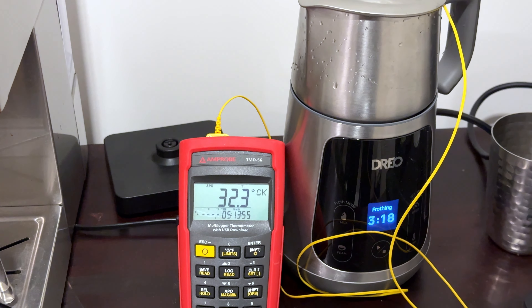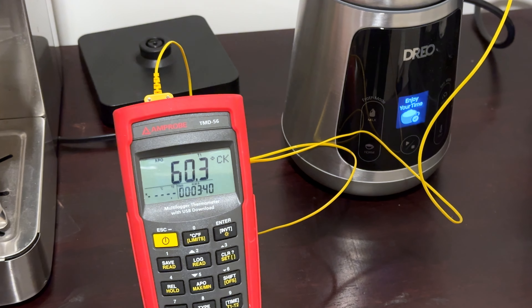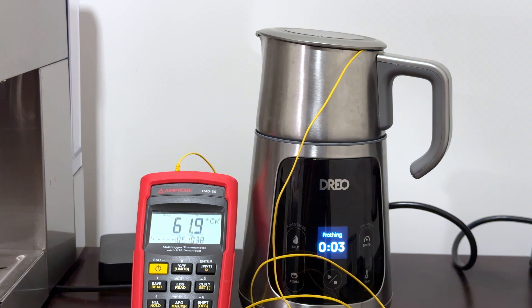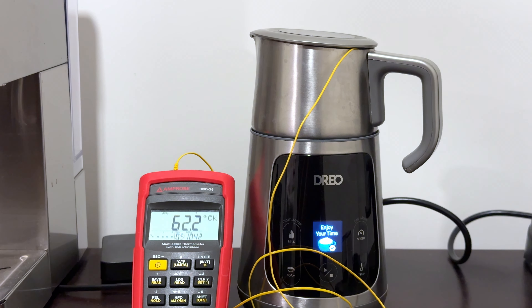Just start with warmer milk. I found that starting with milk at 30 degrees Celsius, as opposed to 15 degrees straight out of the fridge, allowed it to get to 60 degrees — a much better drinking temperature. And if you wanted to push that up a few degrees more, you can try running the stir cycle on low for about 30 seconds and then run the cappuccino or flat white cycle, and you should be able to hit around 63–64 degrees. It's a bit hacky, but it works.